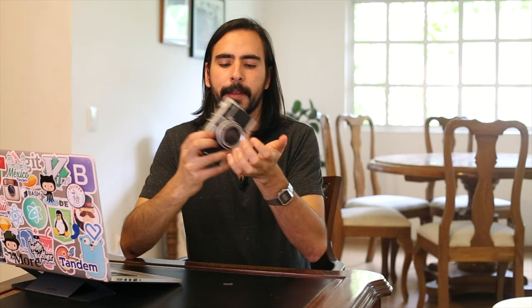Mexico's postal system is pretty bad, so it took about two months to get here, which is a really long time. I thought this camera was going to be a little bit lighter, but I was expecting this kind of size.